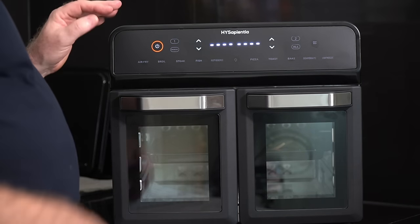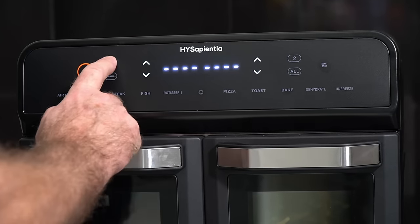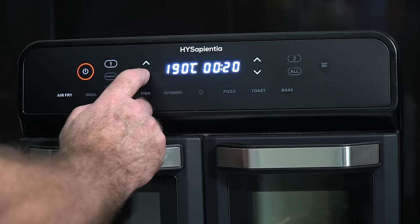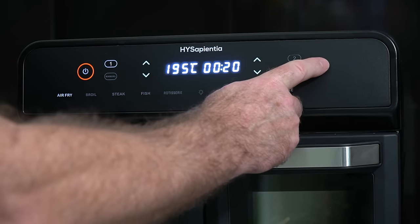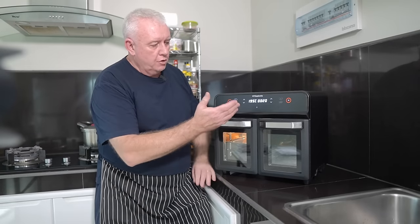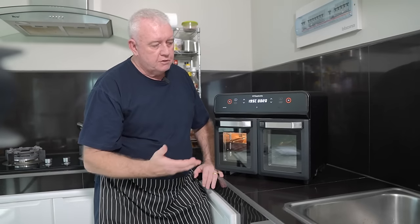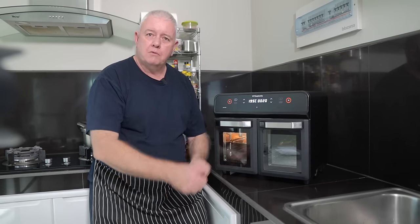All we need to do now is set the temperatures. We're going to go for zone one with the salmon in and cook it at 195 degrees for 20 minutes — start. So the salmon is starting at 195 degrees for 20 minutes. Then in about ten minutes' time we'll set off the veg in zone two at 150 degrees for ten minutes, so both come out together. Zone two is now on — temperature brought down to 150 degrees for ten minutes.